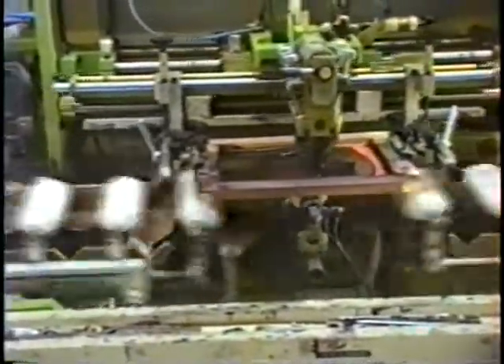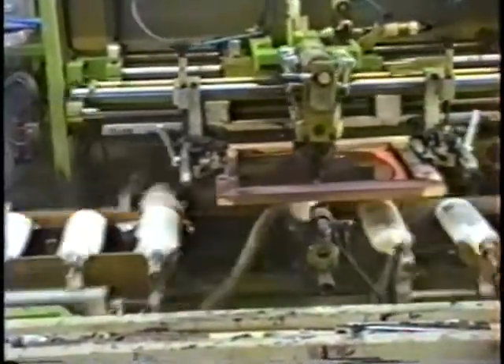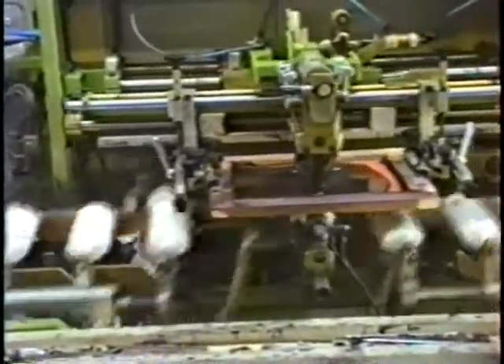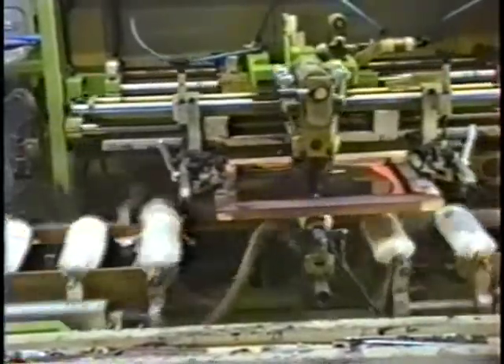The squeegee and screen reciprocate above the oscillating fixture bar. This fixture bar was designed and patented by Otteroll in 1966. This overhead view shows a clear view of the reciprocating squeegee and screen as well as the fixture bar below, which oscillates vertically.